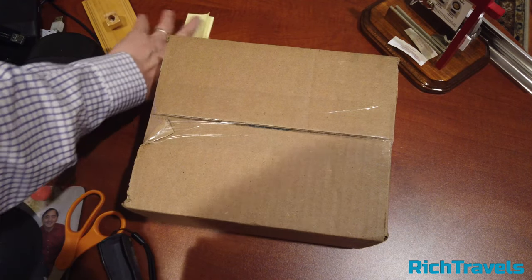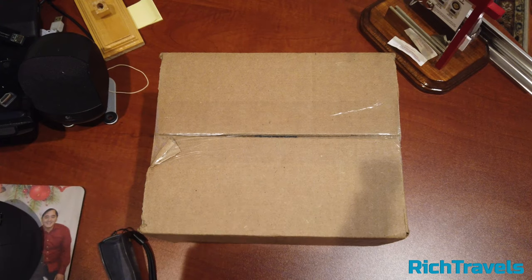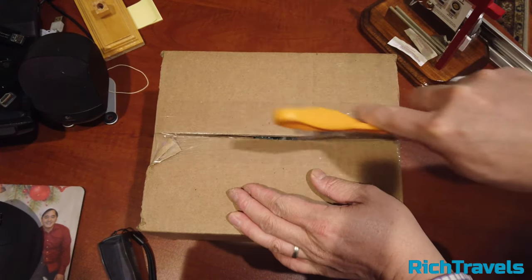Today we're going to unbox the Samsung S10e phone. This one just came in and it's going to be an upgrade for the Samsung S9.